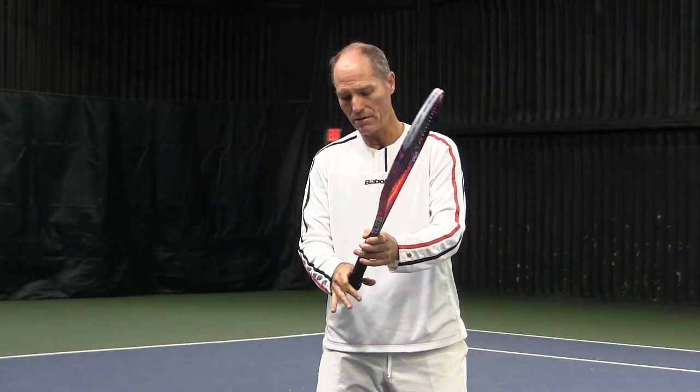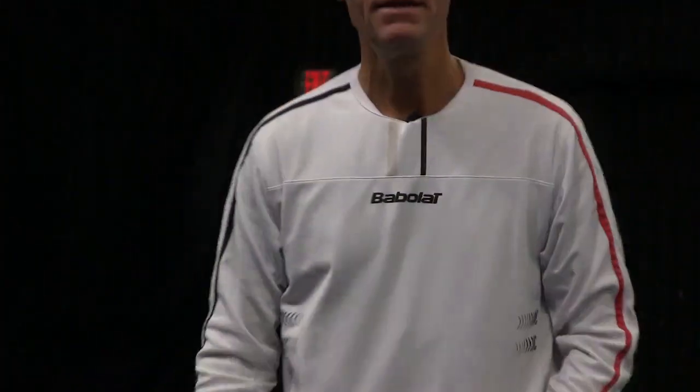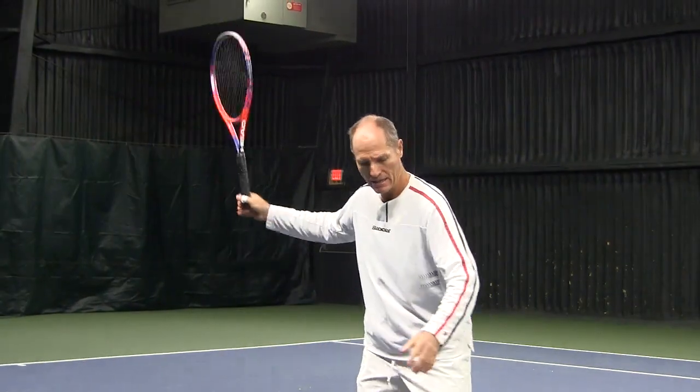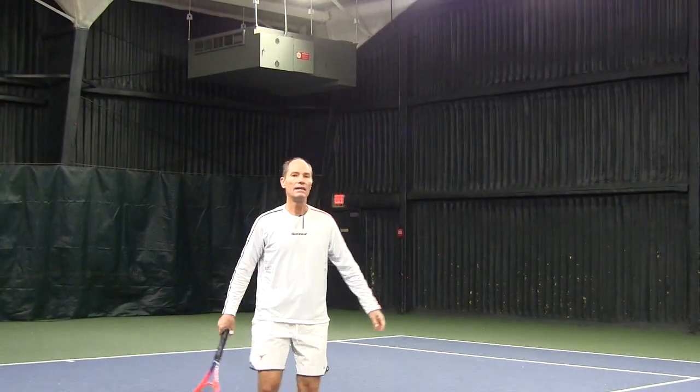Hold the racket with the top three fingers, keeping the bottom fingers off the grip. Take a few practice swings, letting the racket swing and feeling how it travels smoothly through the air. Then try to swing like that normally.